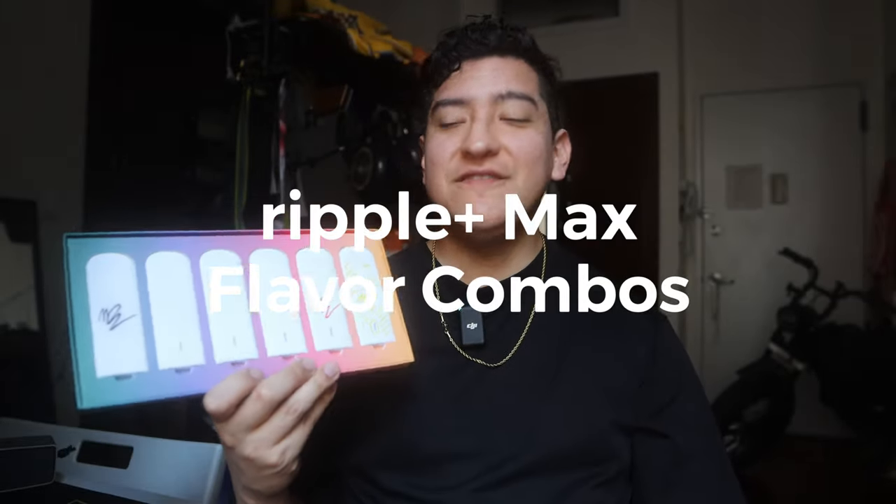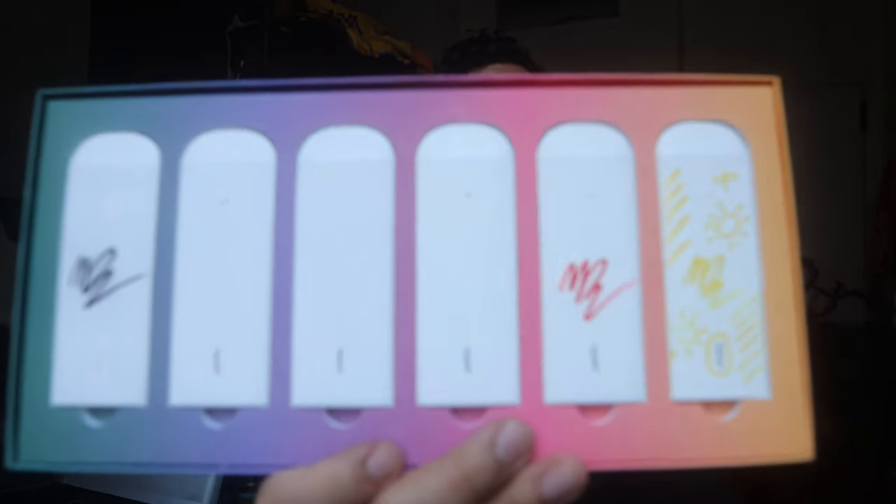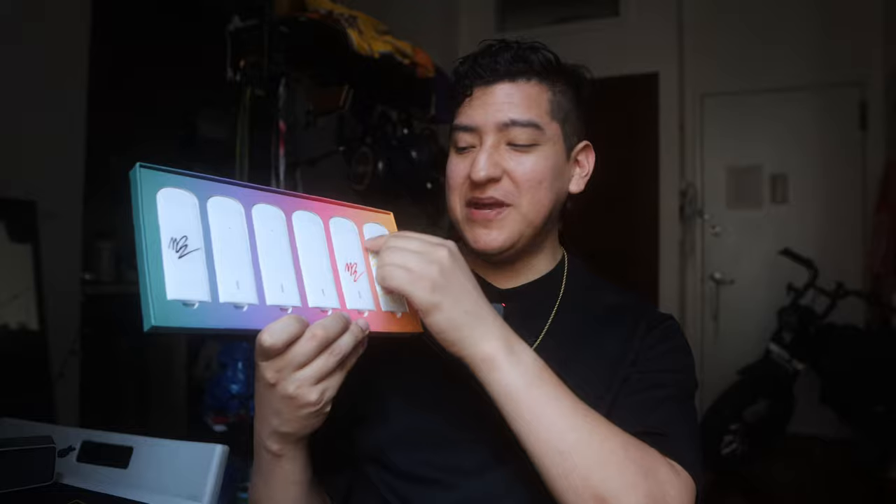Hey guys, this is Mad for Creative. Today we are going to be doing dual use devices — we're going to be combining the flavors and seeing what exactly works. I'm going to try my best not to mix these up; they're all color-coded. These are the new Ripple Max devices. I've painted on some of them because to me a big white space is a perfect canvas to make it your own. Ripple should advertise it like this, and I think they should make limited edition designs.